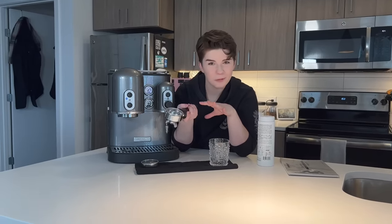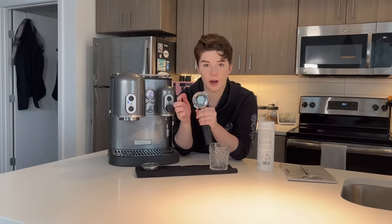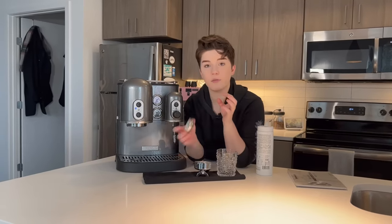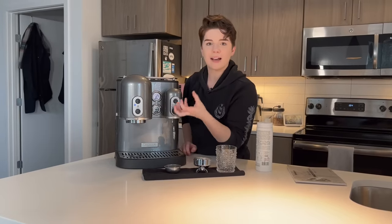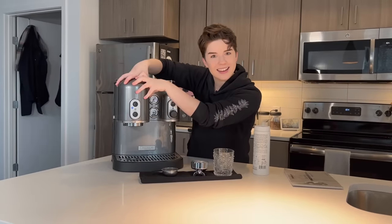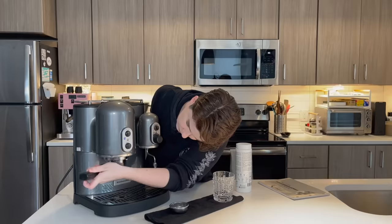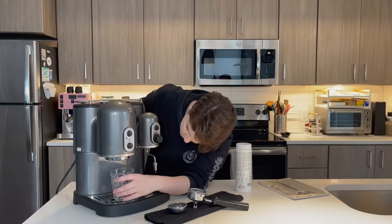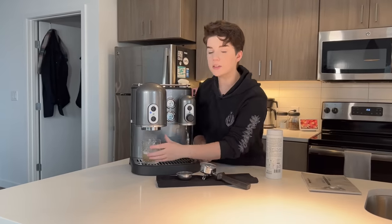Now that we have confirmed that everything kind of works in here, we're going to do what's called back flushing. I've got this portafilter — same one that came with this, but I have switched out the basket. This is a basket that has no mesh at the bottom, no screen — just a basket, nothing goes in or out of it. We're going to add just a tiny bit of our Puro into this and slot it back up. That way when the water is dropped, instead of passing through it like espresso, it's going to force everything back up — force all that cleaning liquid up into the machine and really get any grime that's built up in there out. We're going to do this in short cycles until this water runs clear.